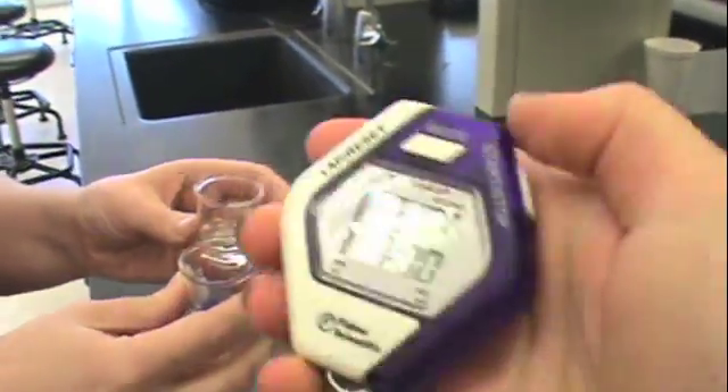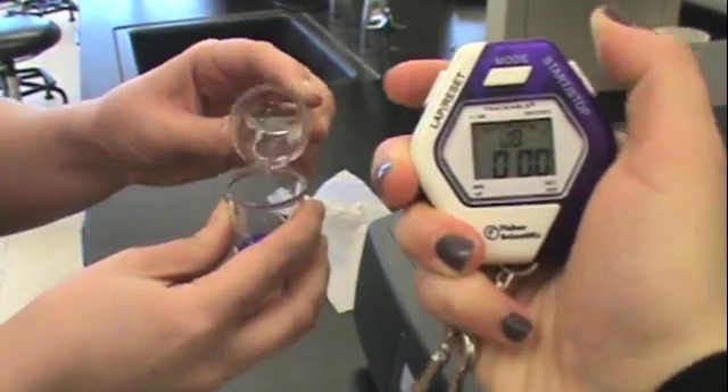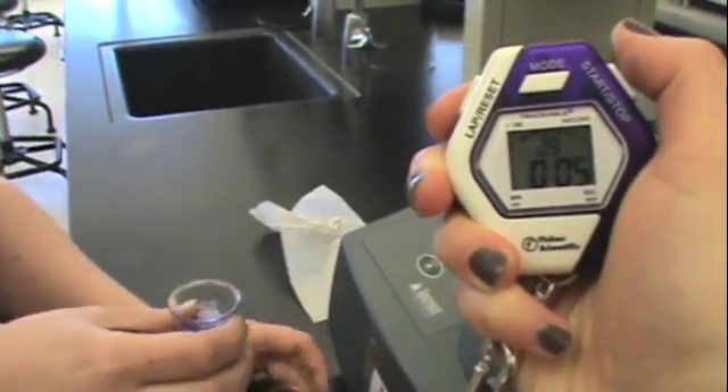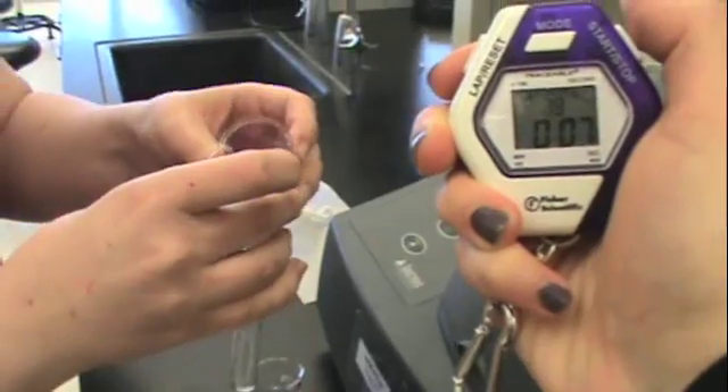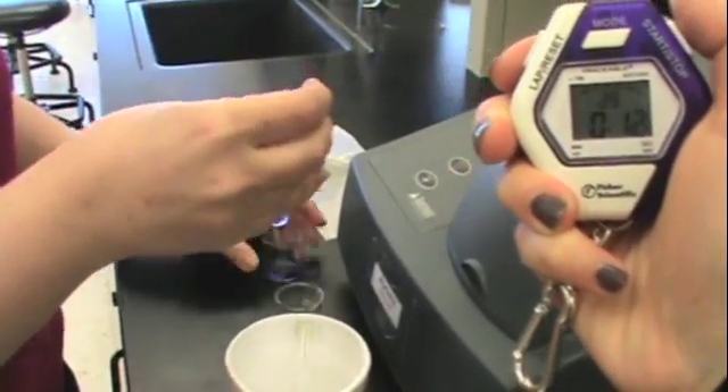Now that you've seen how the stopwatch works, let's show you an experiment. We're going to start the stopwatch right when the reagents are mixed. We'll mix thoroughly, then add the reagents to the cuvette and place the cuvette immediately into the spectrometer.